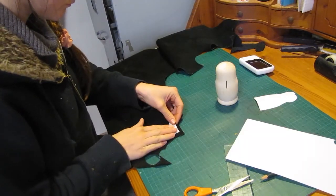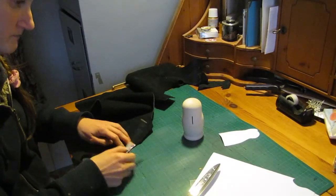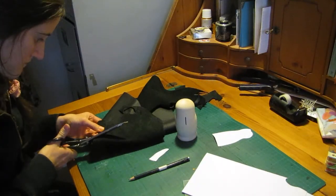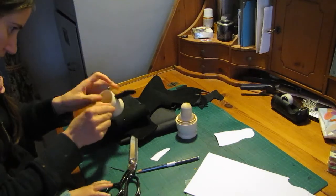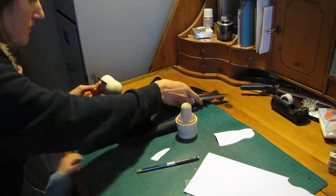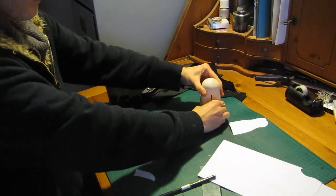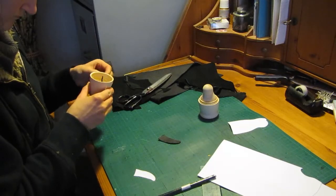Then mummy duty was calling so I took a break. And then I'm tracing that onto some leather I have left over from another project — but you can also use cardboard or something else. Baby girl was trying to sneak everything off the table. Then I'm squishing in the fabric, or leather in my case, and making sure it fits and looks nice.